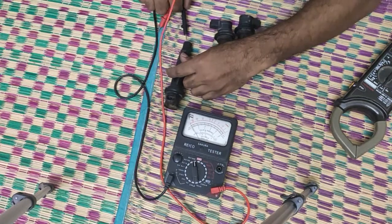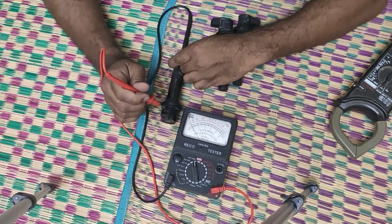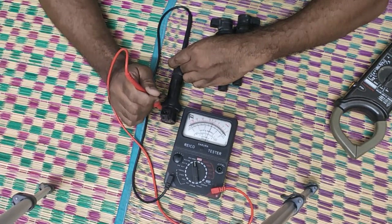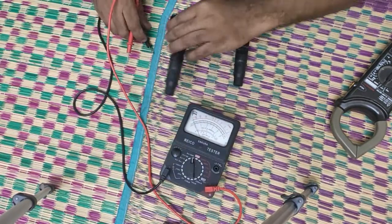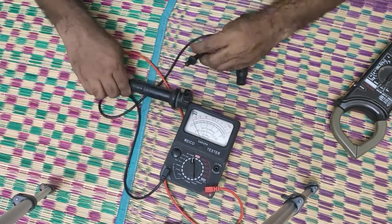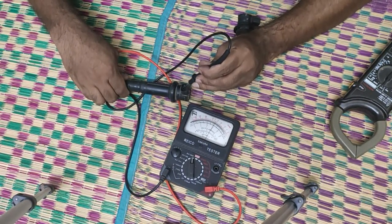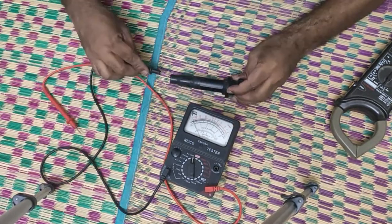It doesn't matter which terminal you put inside the spark plug hole and which terminal you read. Checking the next coil: 15, 15 — good. Checking the third one: 15, 15 — good. Checking the final one as well.